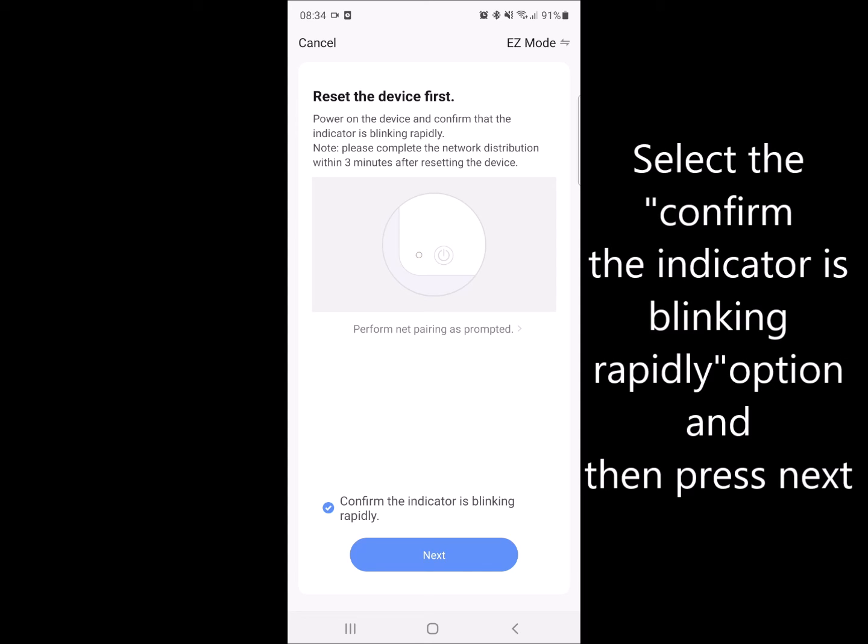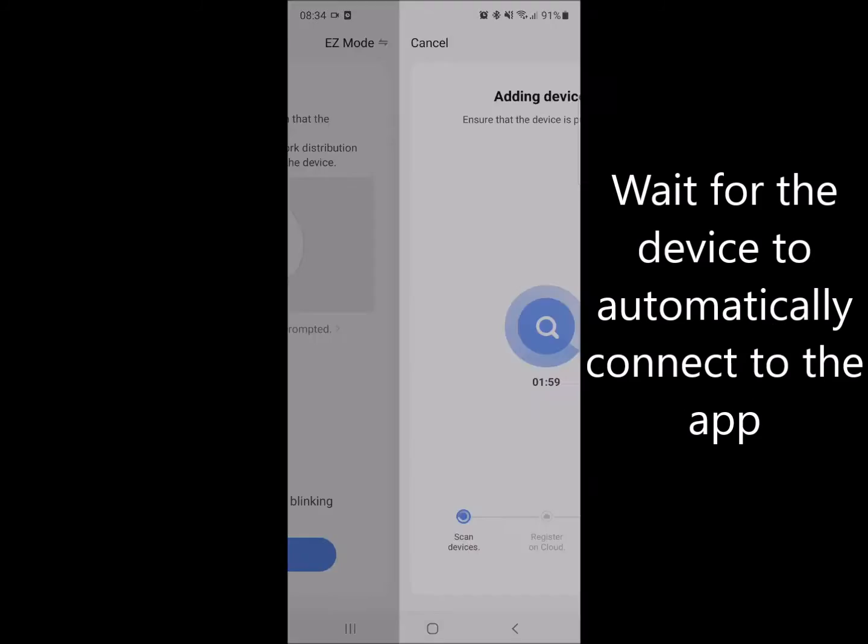You'll need to wait as this is an automatic process and can take anywhere up to two minutes, but is generally done around 30 to 45 seconds.